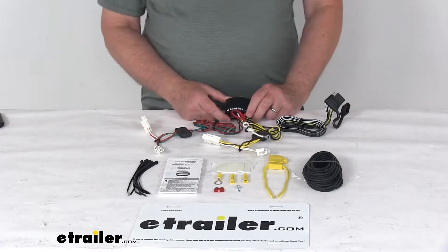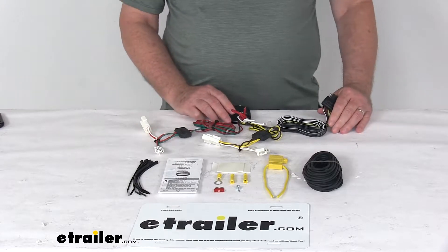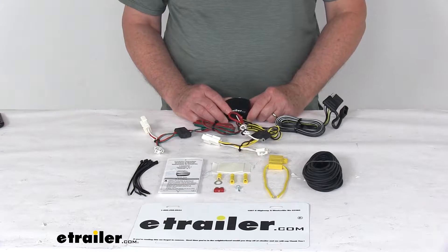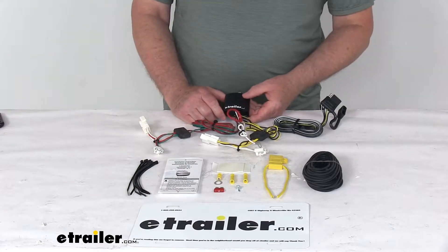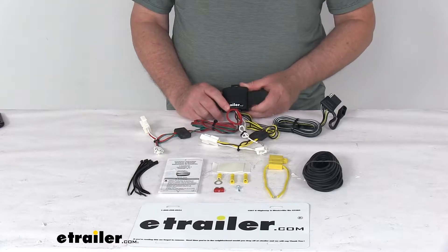Today we're going to take a look at the T1 vehicle wiring harness with the four-way flat trailer connector. This is a custom fit part designed to fit the 2010 to 2014 Hyundai Sonata vehicles. This will not fit the hybrid models, but on a custom fit part like this, I always recommend going to our website and using the fit guide — put in your year and model vehicle, and it'll show you if this will work for your application.